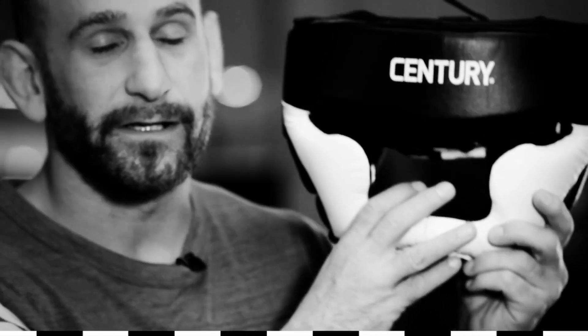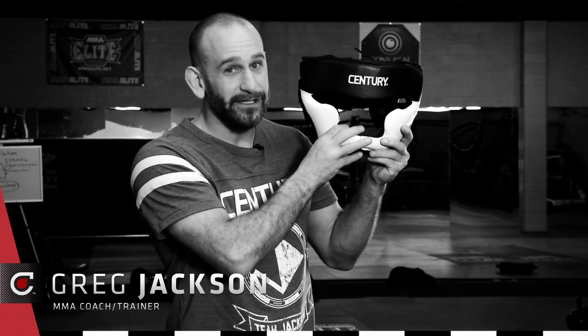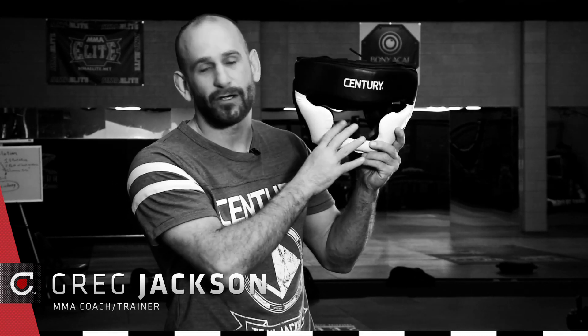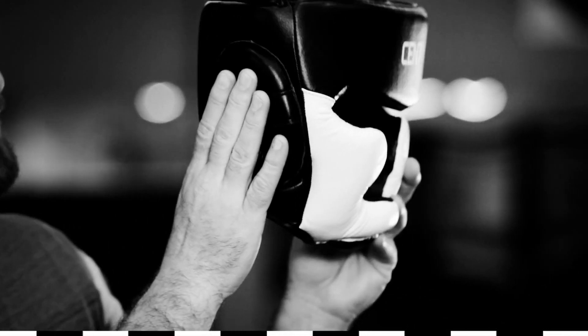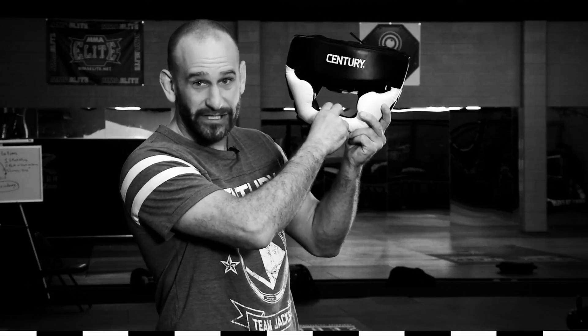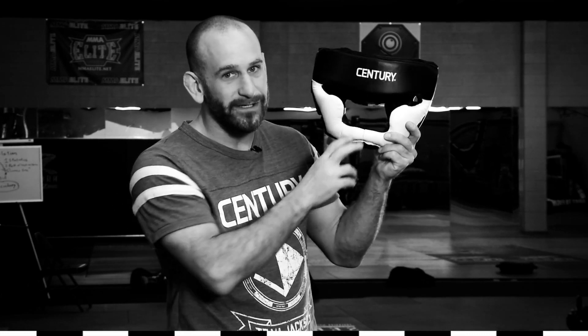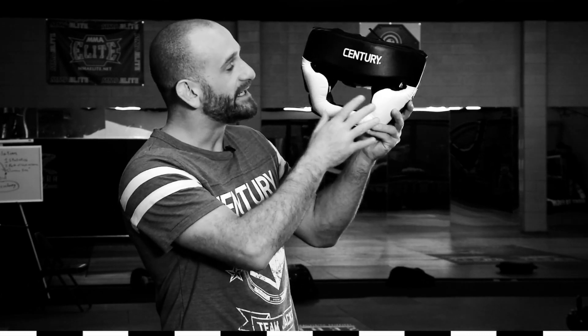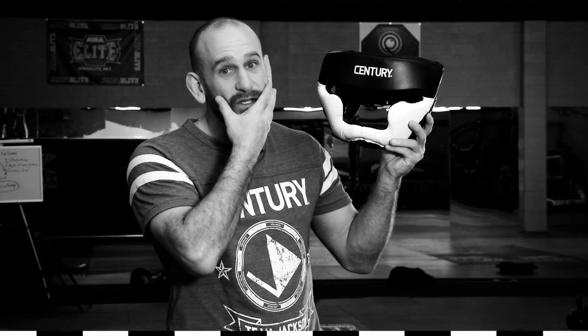Hi, I'm Greg Jackson. Let's take a look at this full coverage headgear from the Century Creed line. What makes this headgear great — in addition to everything you normally get with headgear — the foam is very protective, you have ear protection here, this particular model has a great jaw protector. The thing that we really wanted to emphasize is to decrease the surface area exposed to your opponent.